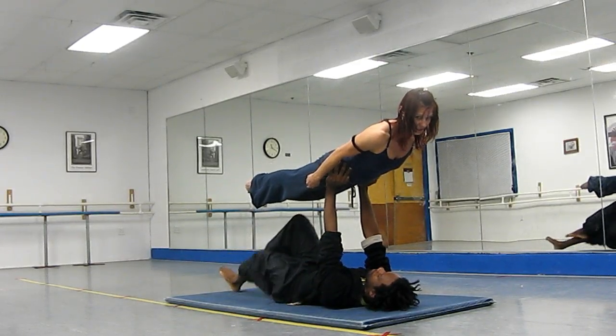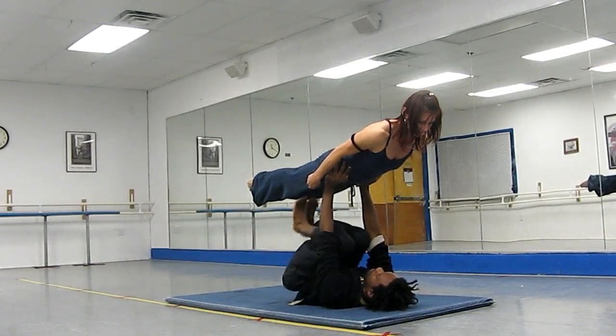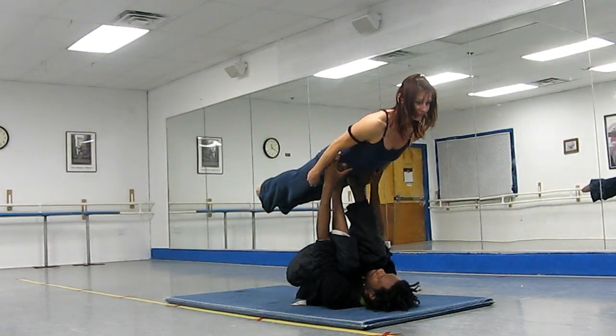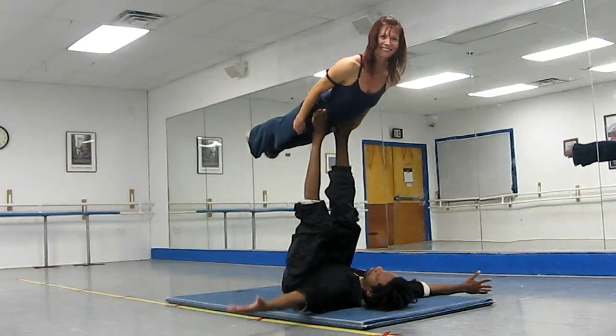And I am really stiff. Now he gets his feet under, and I am flying up high. Ta-da!